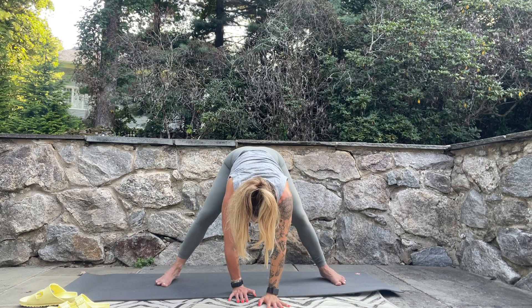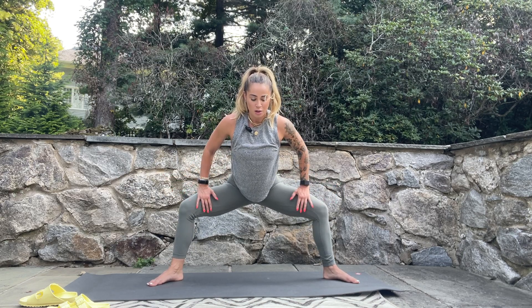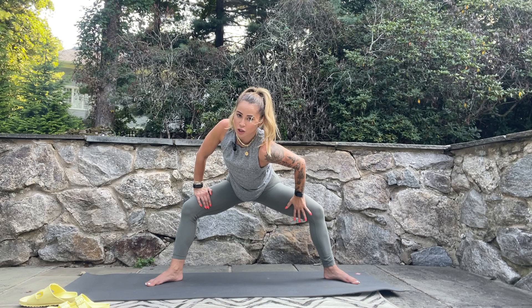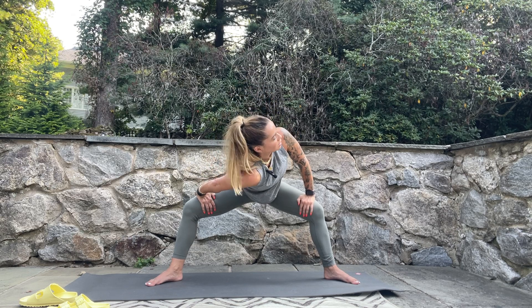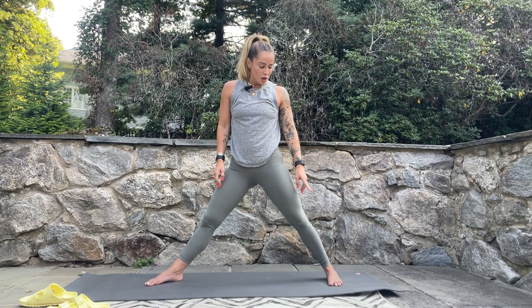Gently release. Go heels in, toes out with the feet, sit low and rise up, bringing hands to the tops of the thighs. Sit nice and low — be mindful about the knees, we want them pushing out, so press into the outside edges of the feet. Take a deep breath and get long through the spine; as you exhale, twist, looking out to the side. Use your leg as leverage to push and get a good stretch through the inner thighs. Breathe in, lengthen up, come back to center, breathe out and go to the other side, then return to center.